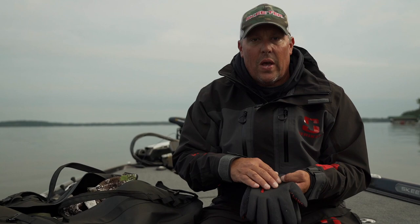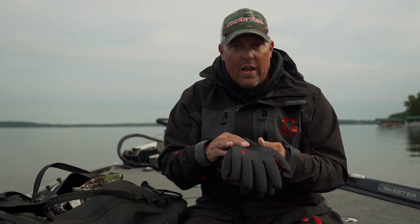It's a waterproof glove, and also has a water-resistant coating to get the water to bead up on it. It's a tight-fitting glove, and we want that for fishing.